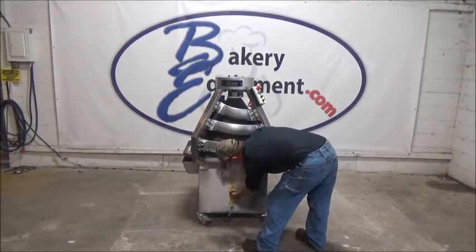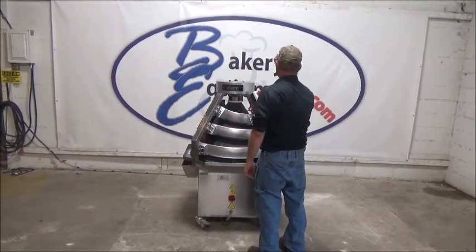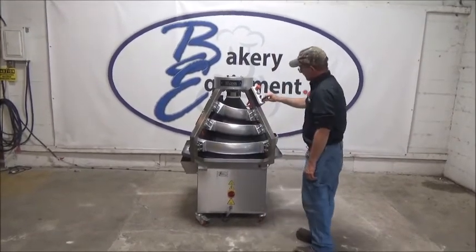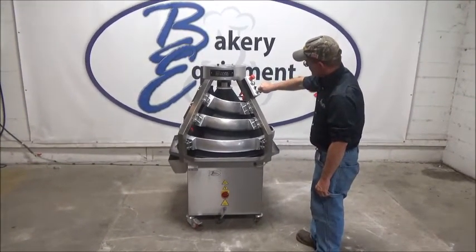Turn the power on — you turn it on and off down here. On. Right now the VFD is set at zero. That's a variable frequency drive, and that's your speed control.